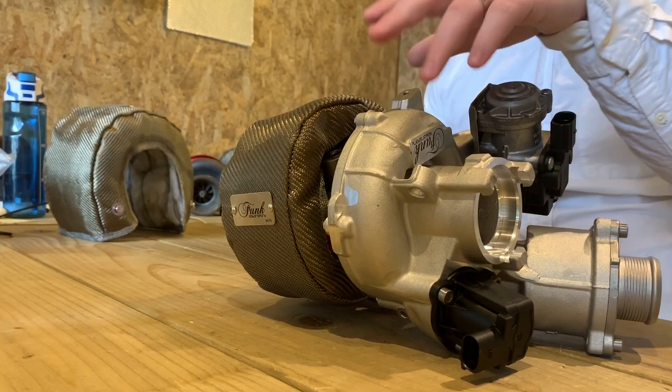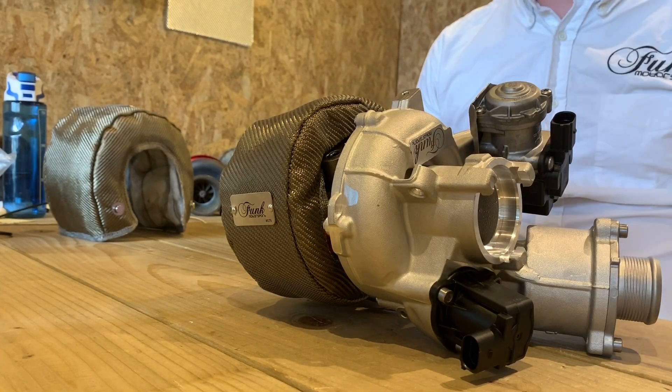Turbo blankets are designed to reduce underbonnet temperatures. This can help in a multitude of different ways which you may not necessarily consider. First up, most importantly, is reducing your intake temperature. You can see here the close proximity to the cold side and the hot side, as well as the other intake pipework which may be found within your engine bay. This helps to create a more usable power and a more consistent power curve throughout a multitude of runs.